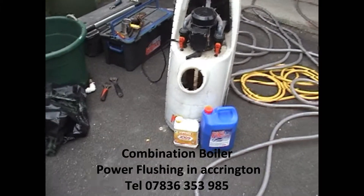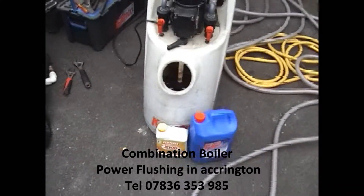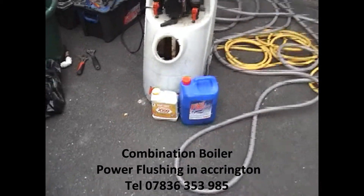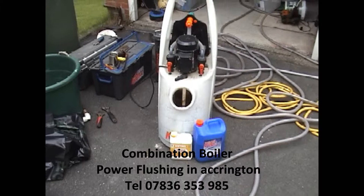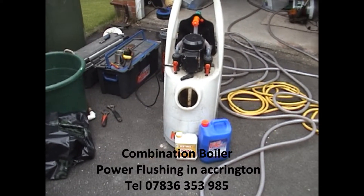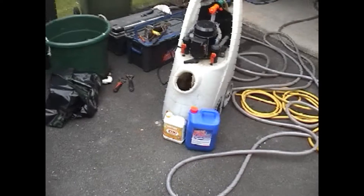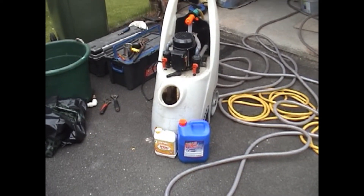We're power flushing our combination boiler today in Accrington. The system has got quite a lot of rust in it. If you don't know what a power flush is, it's just a means of cleansing your central heating system — getting all the sludge and little bits of rust and metal out. If you've got cold radiator problems or hot water problems, this usually sorts it out and gets them all flowing nice and hot again.